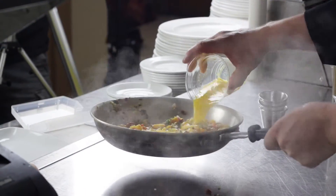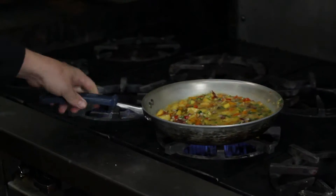Once that's cooked for a little while, grab that quarter cup of orange juice and add that to the pan and just let it simmer around.